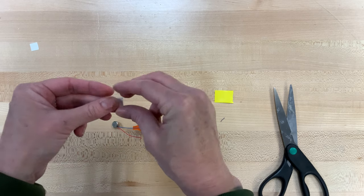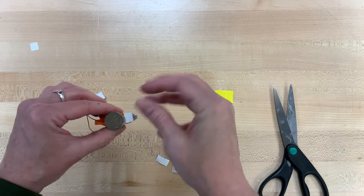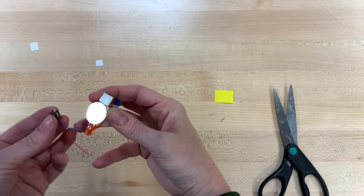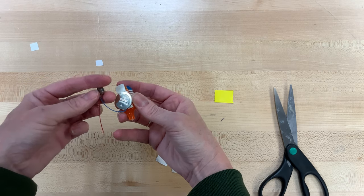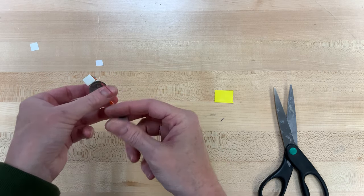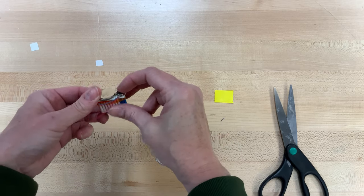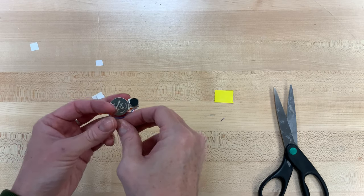Then we're going to take one of those tiny squares that we cut and put it on the front tip of the plastic on the toothbrush, right in front of that battery. I'm going to curve it around the part that actually vibrates on the vibrating motor, and the silver part is what we want to stick to that square. Go ahead and stick that down and make sure it's being held in place. You can check it again if you want.